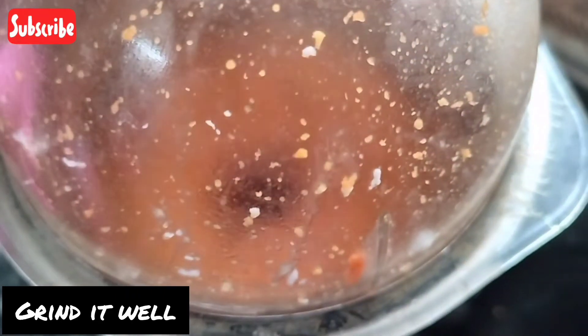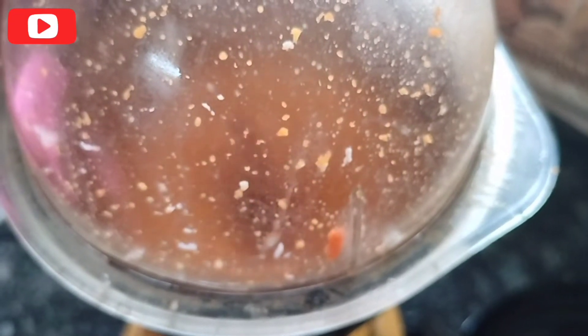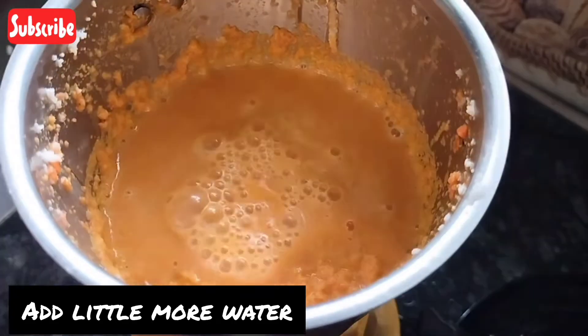As you can see, I will blend the mixture. If you add the ingredients, it will be very good. Now let's open it — it is very thick. Add some extra water and blend it.